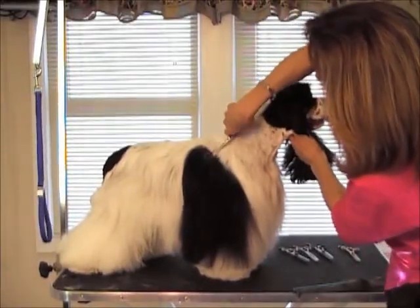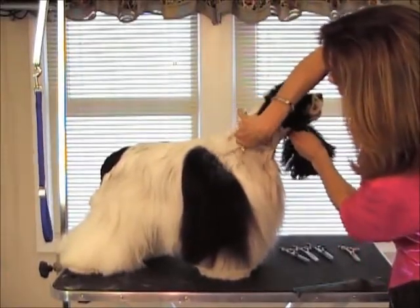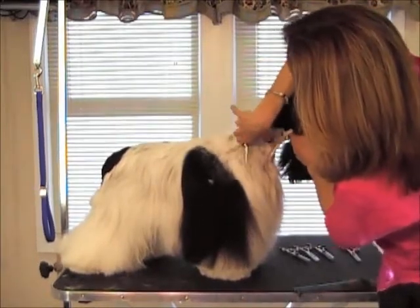I don't want this to look blunt, so I'm going to go ahead and thin the top edge so it lays down nice. And we're going to go ahead and work the pattern of the coat.